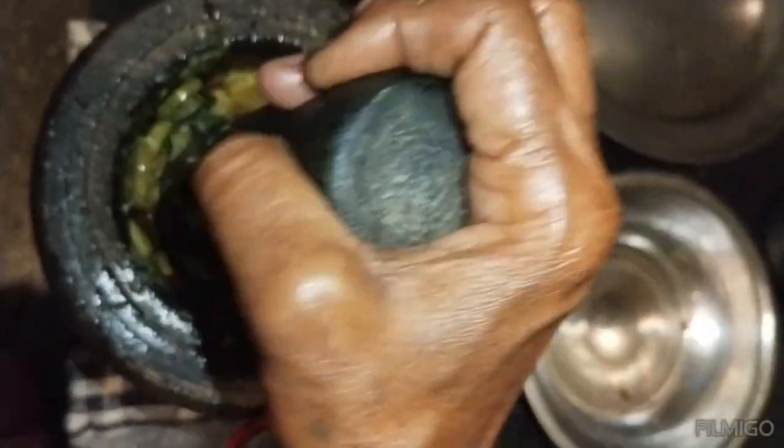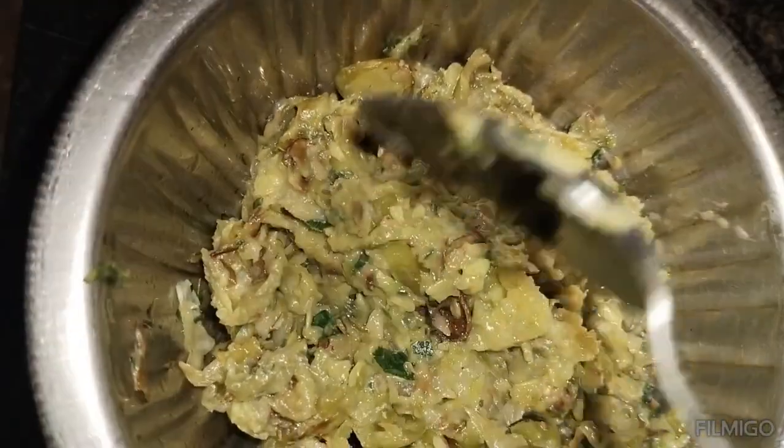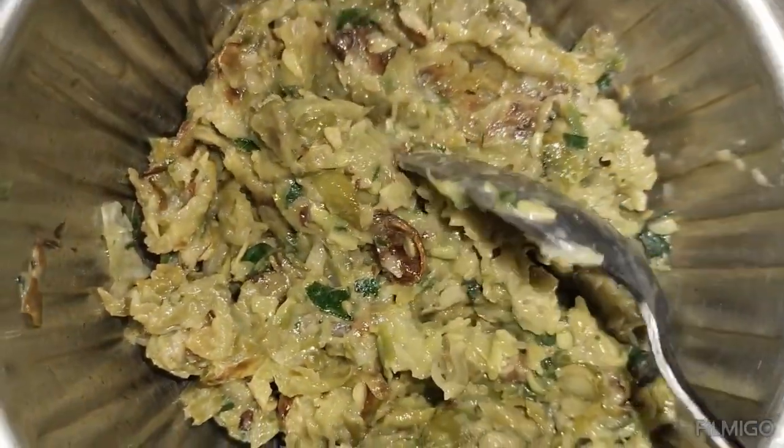I'm going to put it in here, cut it out, and then it's going to put it on there. It's going to make it agree. I'm going to put it in here.